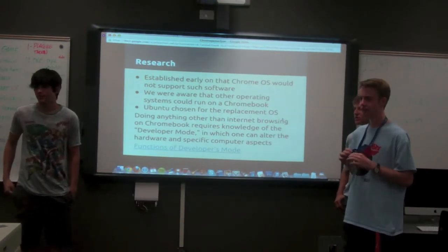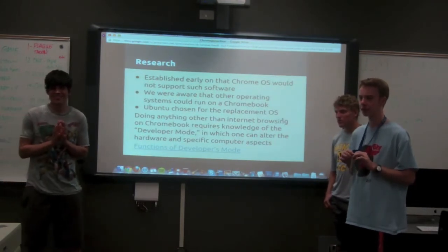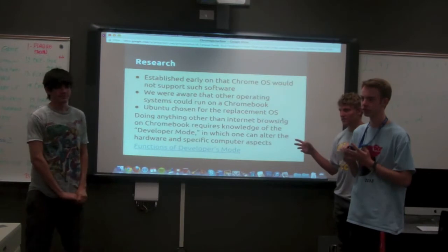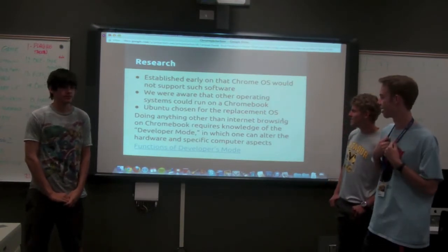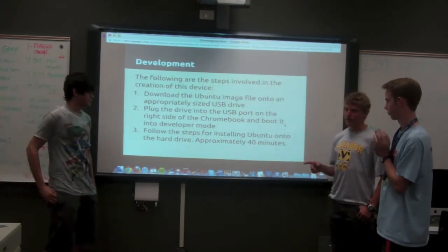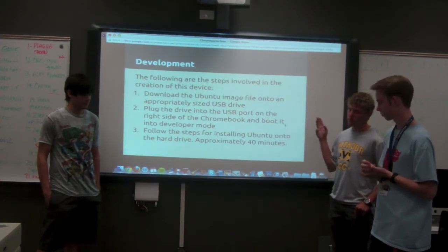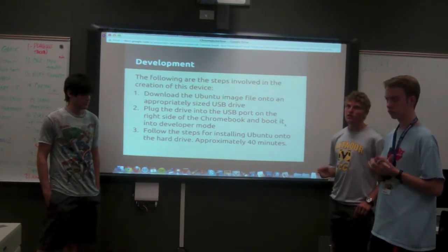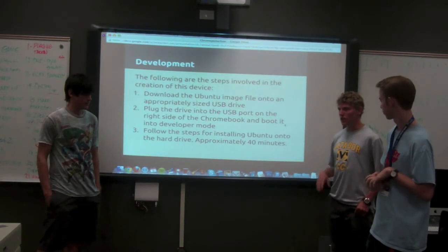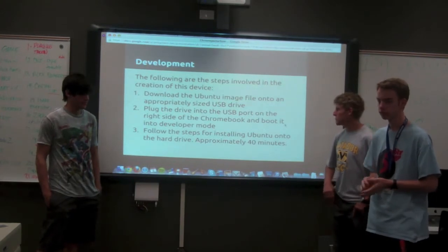By no memory and no RAM, you mean just a very limited amount — not somebody swiped yours? Yeah, no, Chrome OS was incapable of running the software for us. So the steps for doing this: one thing, we had to get rid of Chrome OS and replace it with Ubuntu. Doing our research, we found out we could do this by installing the Ubuntu image file onto a USB drive, putting the USB drive onto the computer and booting it into developer mode — you can actually run Ubuntu onto the computer, wipe off Chrome OS, and completely replace the operating system. Which is what we did.